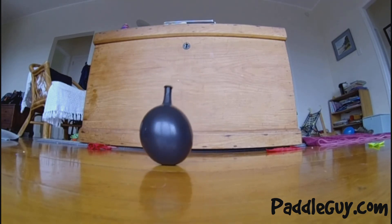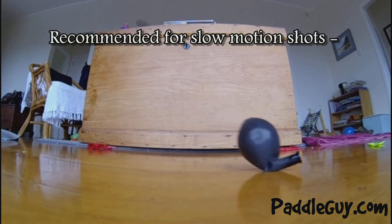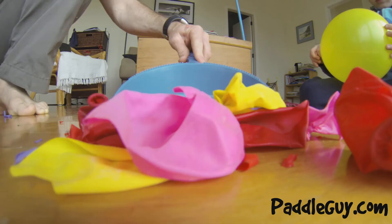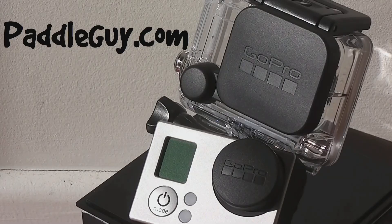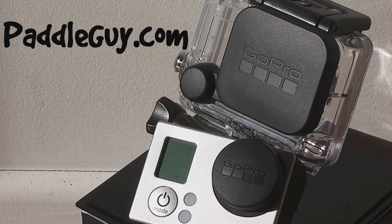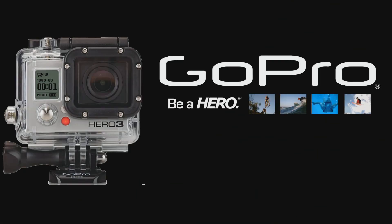So that's my tip: if you want to get those ultra slow motion shots running smoothly, go for the WVGA on your HD3 camera. Be sure to subscribe to my channel to see more.